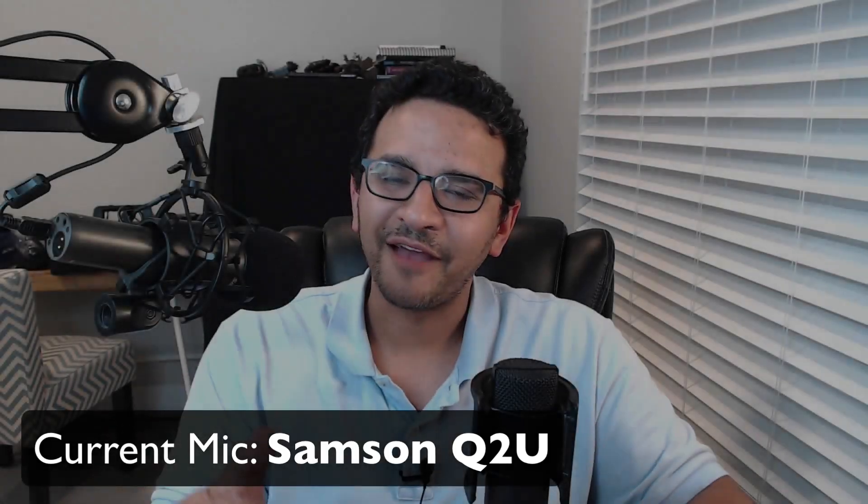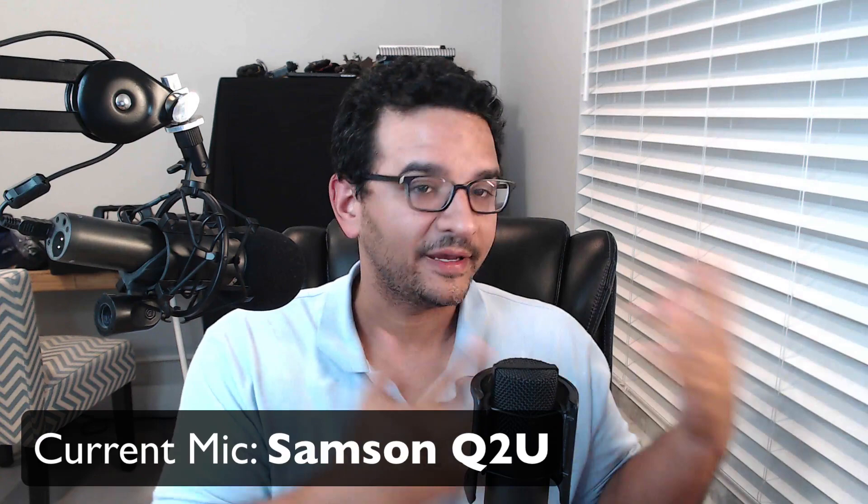Hi folks, I'm Hector Garcia. I'm an accountant and have a big YouTube channel, in my world anyway, about accounting and QuickBooks and that sort of thing.